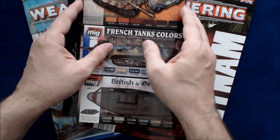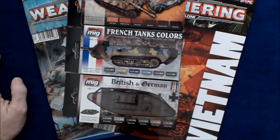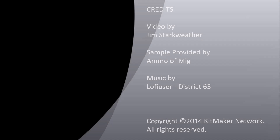Thanks again to MIG and Ian for sending us these samples. We will have the paints available to people who want to use them in a project. If you want to do a rust effects article, or you're doing a French tank or World War I British or German tanks, please contact us — we'll be happy to pass these along if you write it up, take some photos while painting, and show us how the project came out. Don't forget we have the Modern Syria and Russian World War II sets as well. Thanks for watching, and we'll see you next time on What's New.